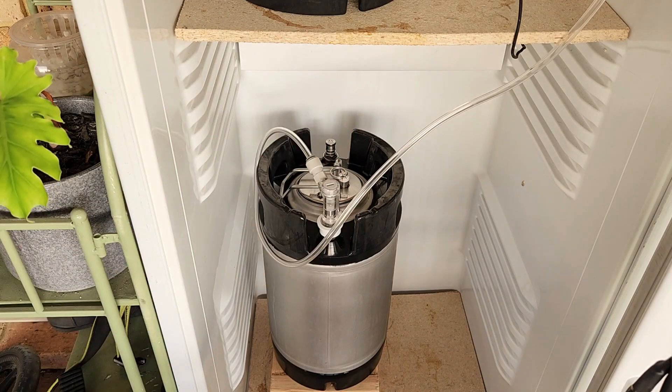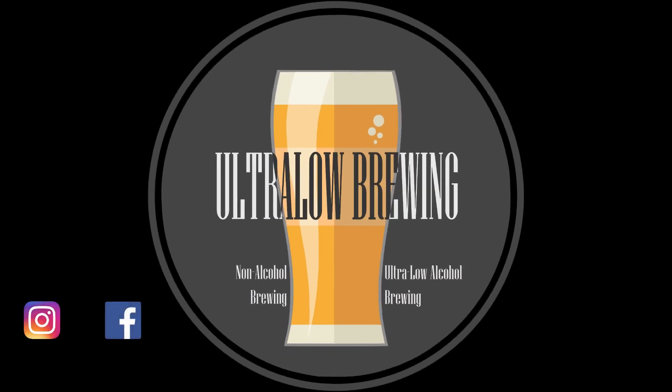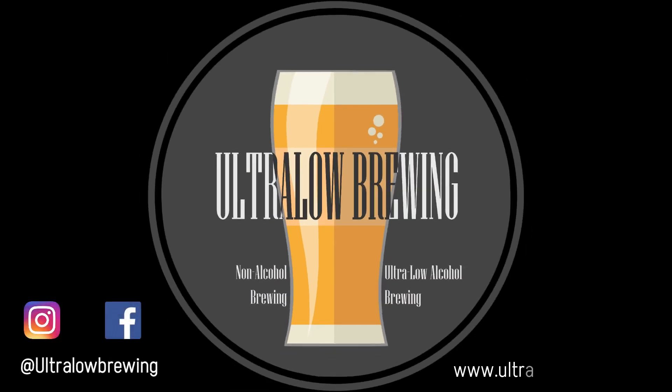That's all there is to make this great tasting, non-alcoholic, tropical hazy pale ale. I hope you've enjoyed this video. Be sure to hit the like button, leave a comment and subscribe to the channel for future videos. Until next time, brewers, cheers.